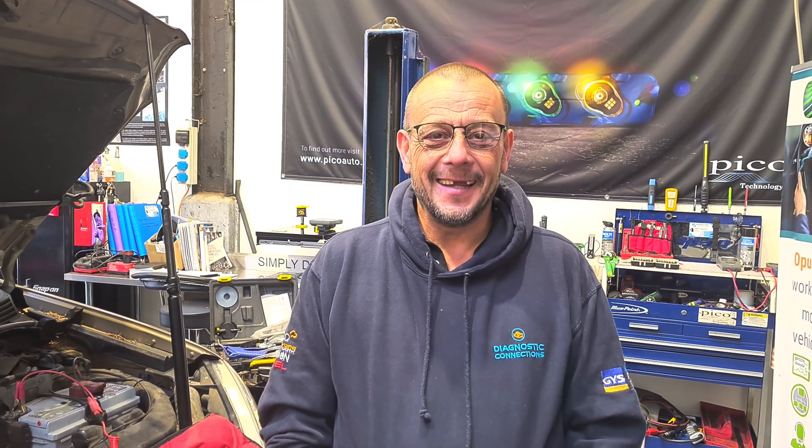Welcome to another Simply Diagnostics video, courtesy of www.simplydiag.net, and we're here today in the Simply Diag.net community hub. We've got Mark behind the camera from A&J Autos in Cardiff. How are you Mark? I'm good, thank you Steve. Glad to be here.